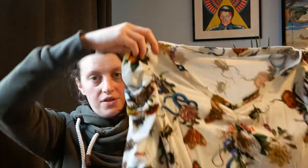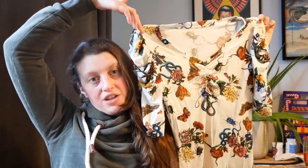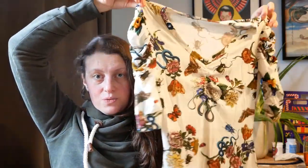I decided to do the ruching on the neckline and the sleeves, and this is the finished look. I'll insert some pictures of me actually wearing it because it's quite difficult to show it on camera like this — it just looks super awkward and weird.